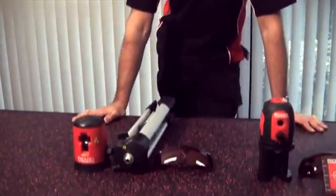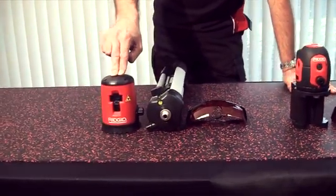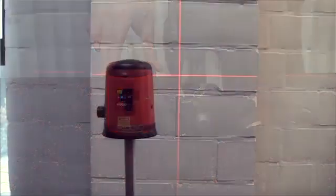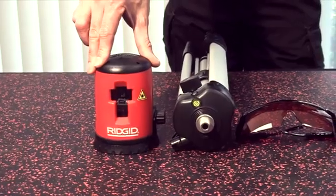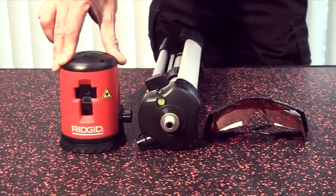Hi, I'm Mike from Rigid and I'm going to tell you a little bit about our self-leveling laser range. The CL100 is a cross line laser level. It projects two lines — one vertical, one horizontal — on a wall. It has a maximum indoor distance of 30 meters and an accuracy of 2 millimeters per 10 meters.